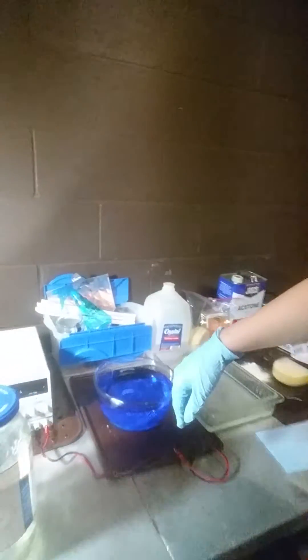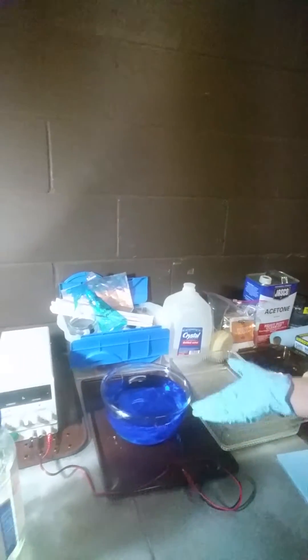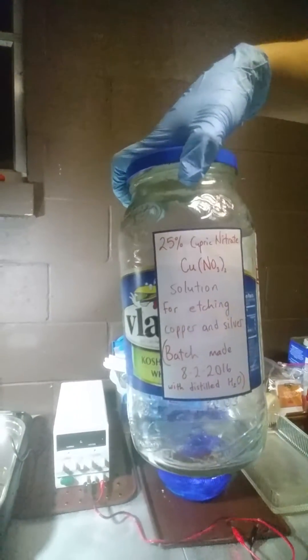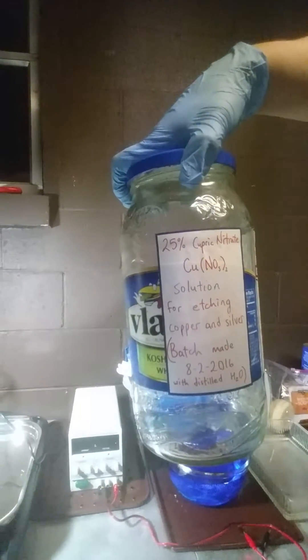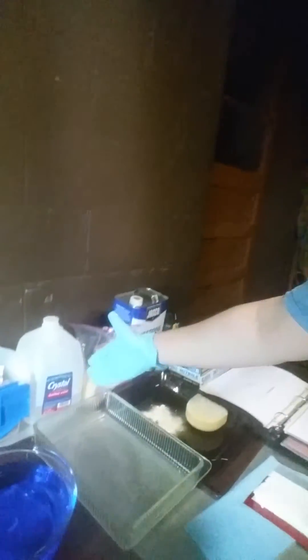Over here I can introduce you to my bowl of cupric nitrate. What I did was I mixed it to be a 25% cupric nitrate — Cu(NO₃)₂ — solution for etching copper and silver. I used distilled H₂O water, as you can see here.